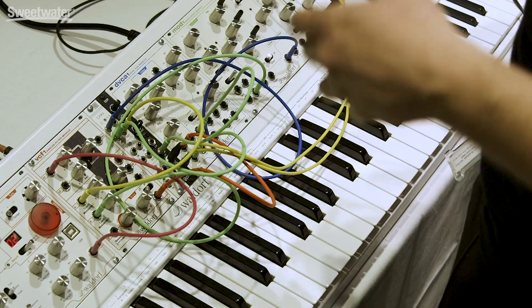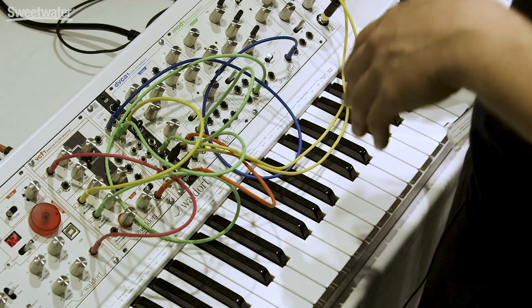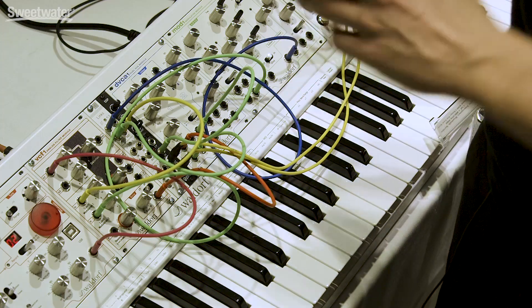The Mod 1 modulator module from Waldorf is a Eurorack module that is so much more than just a modulator. There are three different paths that can independently run modulation in your system, two of which are looping function generators with the ability to go linear or exponential, and the ability to square out your modulation signal.